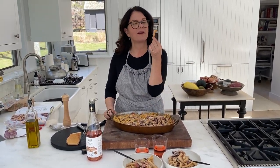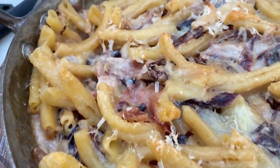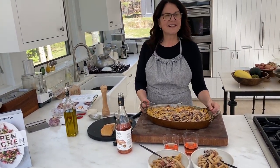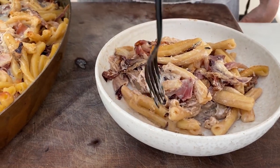I think I better taste this just to make sure it's good. I'm going to taste my very favorite part. Mmm, I love the crunchy bits on top — that's the whole purpose for making this dish. I think you're really going to love this pasta dish. It's decadent, it's a little bit naughty, it's absolutely delicious, and everybody's going to love it.